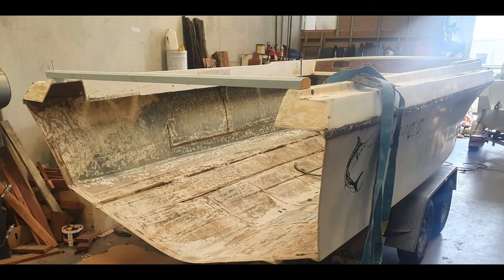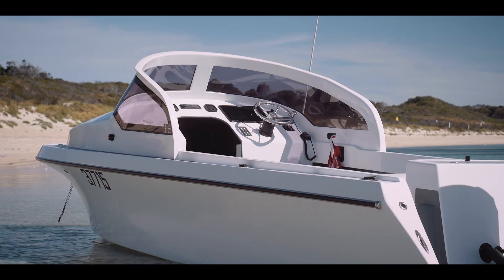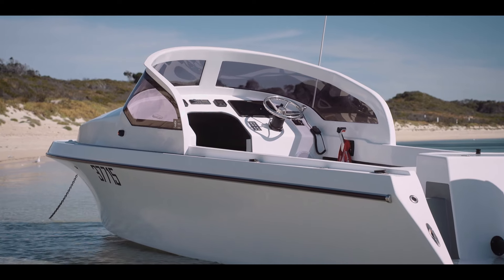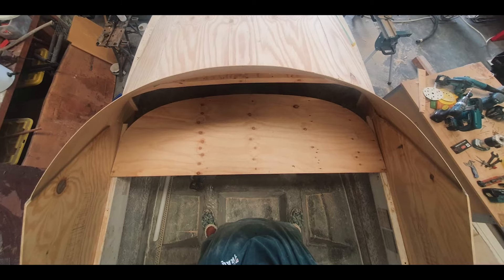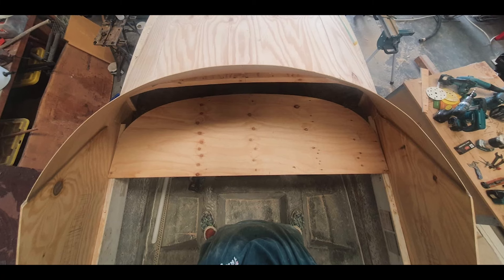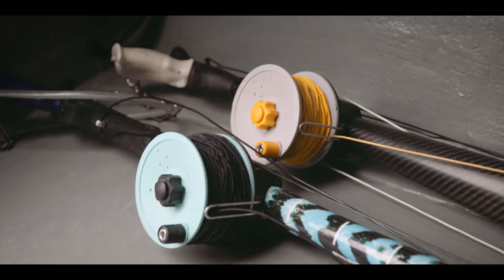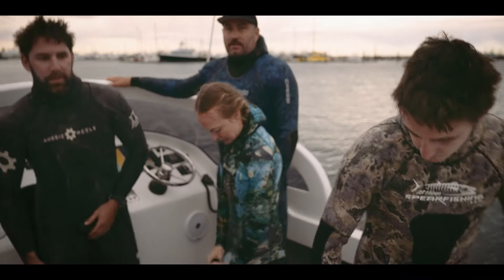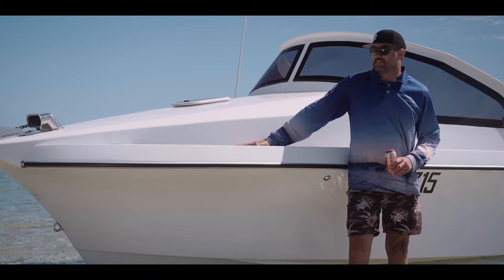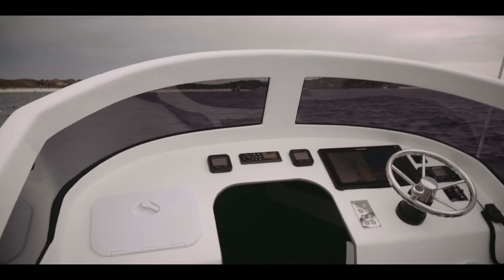First step was gutting it totally. We cut the transom out and got rid of all the stringers. The top deck I made with a framework — put plywood braces this way and then bent plywood over this way and then glassed it all up. Lifting this up obviously gives you more room in the cabin, so that was a no-brainer because me trying to squeeze in there was not going to work.